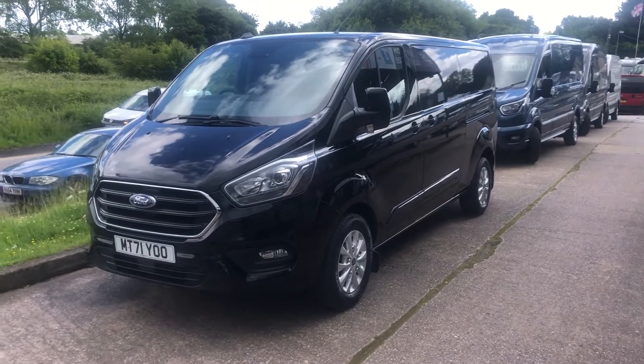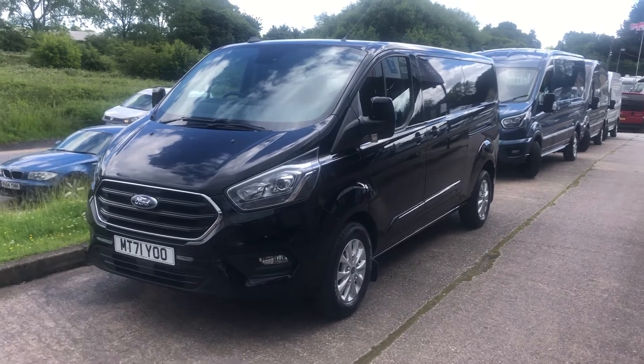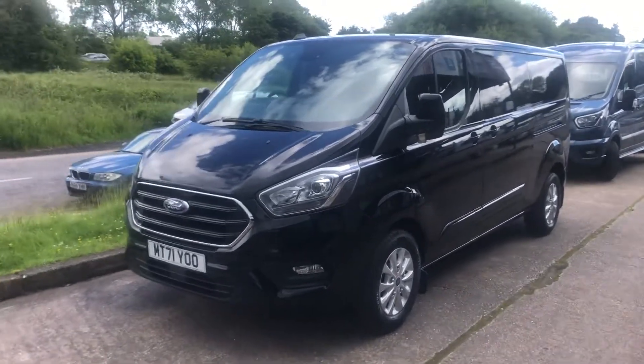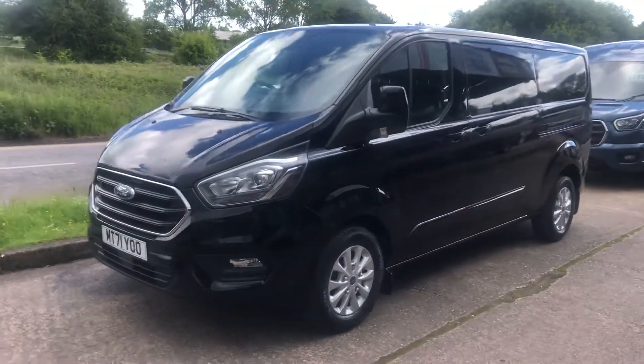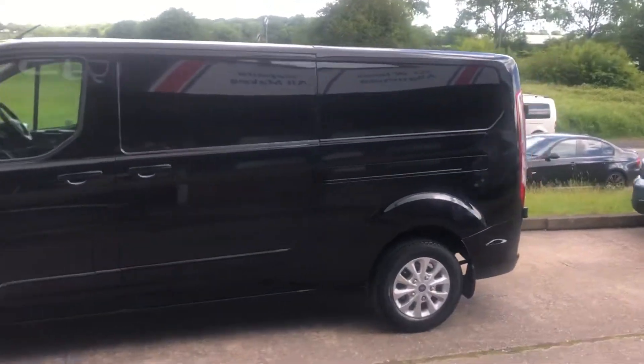Hi Jodie, just doing a quick video of the L2 H1 in black water that we talked about. It's come up really well actually after the valeting - gleaming. I'll just give you a walk round.